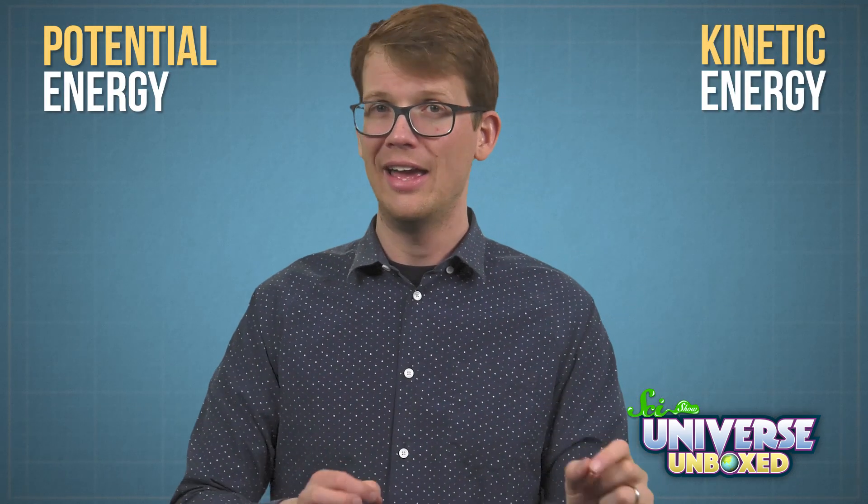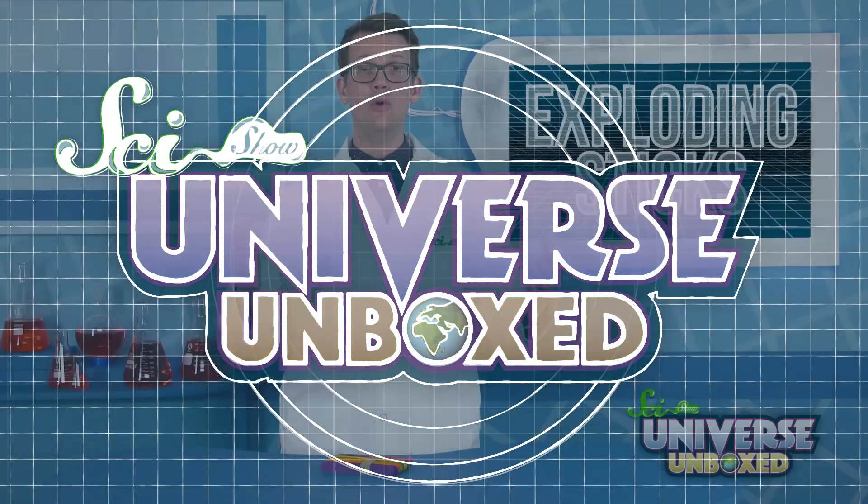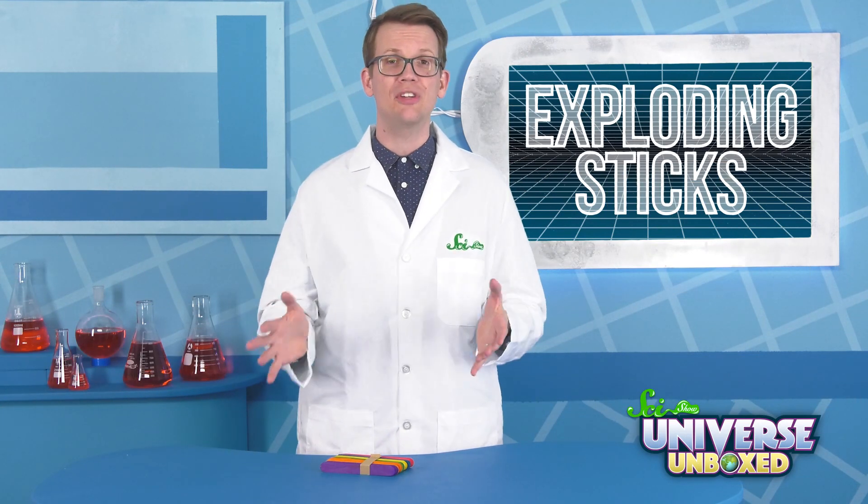When scientists study energy, they break it down into a few different types, and in this experiment, you will learn about two of them — potential and kinetic energy. The only thing you really need are some craft or science sticks.